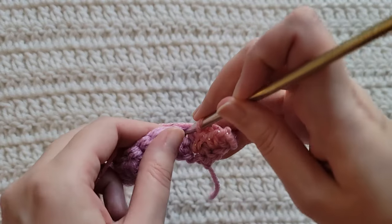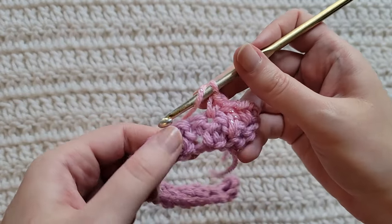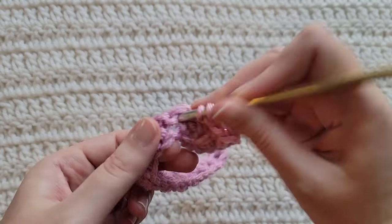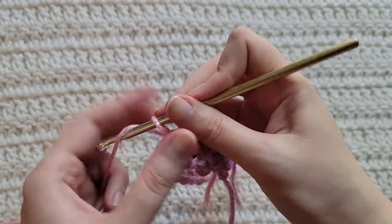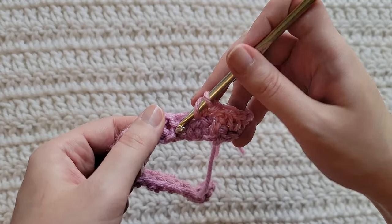Into our next stitch, make a single crochet. Into our next stitch, we're going to be making that double crochet spike into this previous chain space — but again, going forward, this is going to be a stitch. Make a single crochet into our next stitch. Make a double crochet spike stitch into the chain space, so that's going to be two rows down.